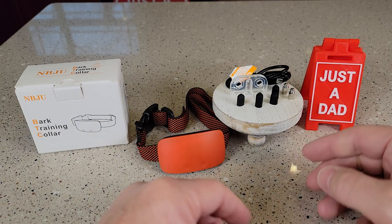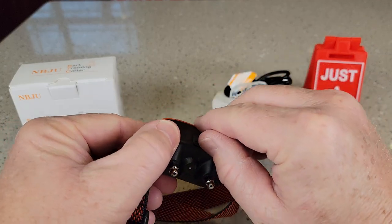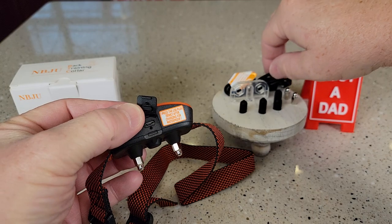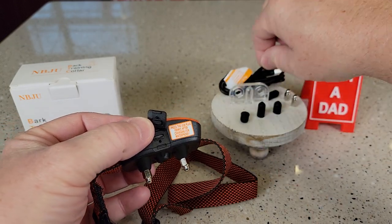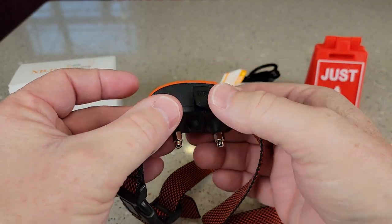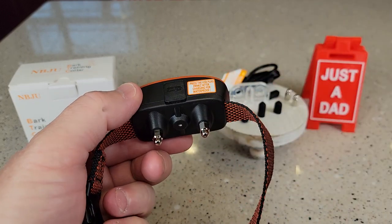So there's a lot going on with this collar. Here's everything that comes in the box. One thing I like about it is you will have to charge it up, but it is micro USB. It does come with a cable. You'll have to plug this into a wall charger and then plug in the micro USB. This is waterproof to some degree, but make sure you put that lid back on there nice and tight over the charging port.